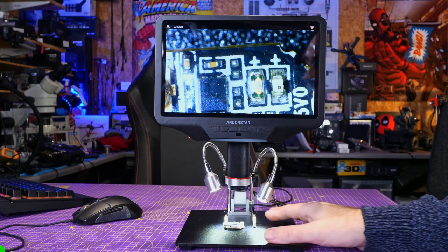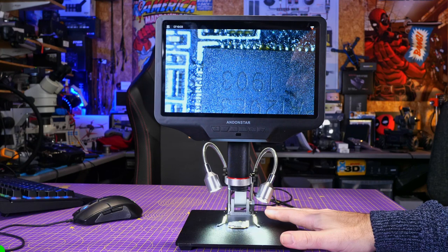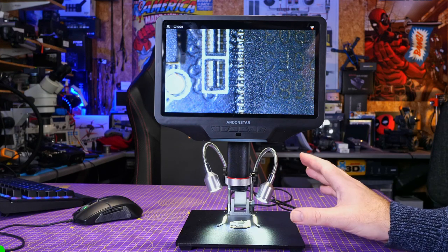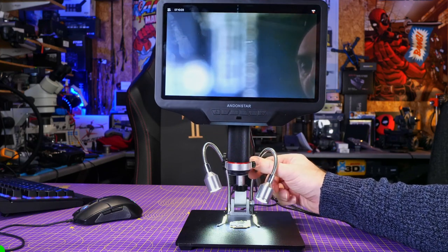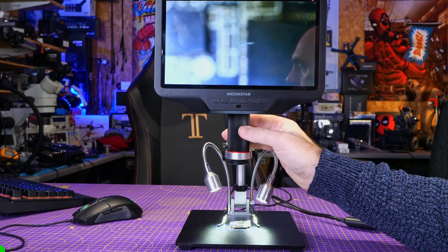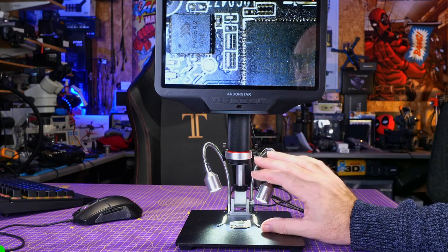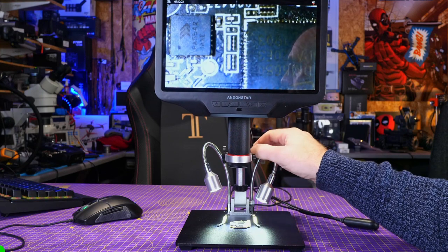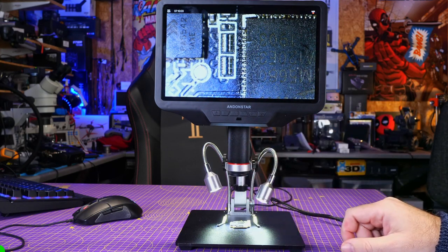There are two built-in LEDs for illuminating the subject, and small metal clips on the base that hold a PCB in place — useful for electronics work to stop things moving around. The stand allows height adjustment: for a higher working height with less magnification you can raise it, refocus with the lens adjustment, and get a nice working clearance for soldering. If you want to get in closer, simply adjust it down and refocus the lens to get exactly the level you need.